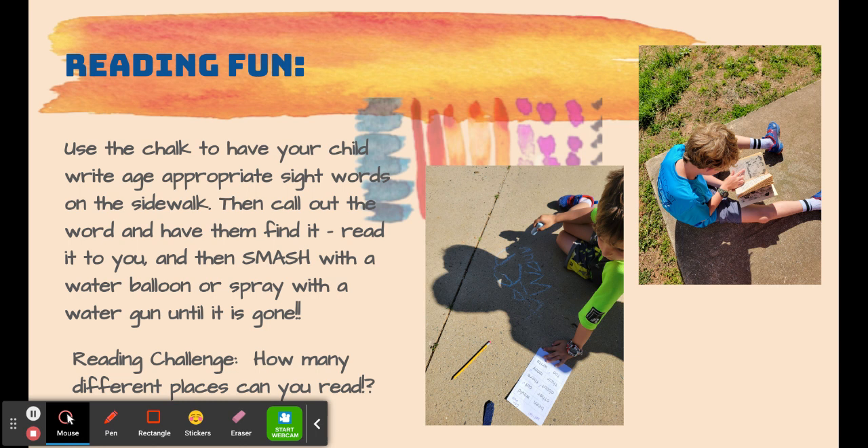Chalk is a great way to learn. Students love writing with chalk and you can write sight words with chalk outside. Call out a word and have them write it, or give them a list like you see in the picture. Once they've written the words, say a word and see if they can find it, read it to you, even put it in a sentence, and then smash that word with a water gun or a water balloon. Spray it until it's gone.